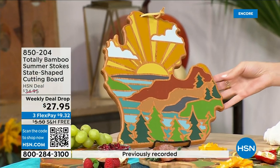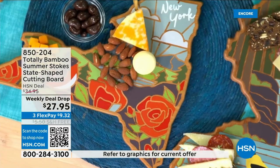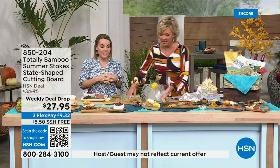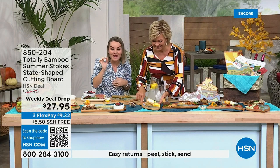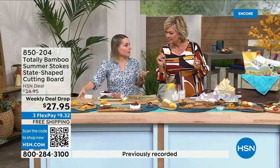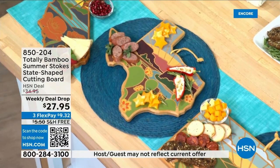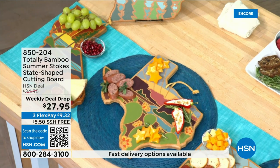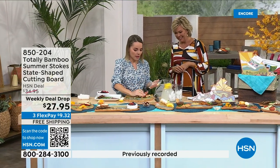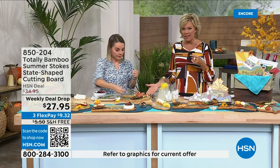Florida has oranges, dolphins, lighthouses — all the things that make Florida fun. Key limes, of course. Texas has stars for the Lone Star State. When entertaining, we always look for something really interesting. How many times do you just grab the package and set it on the table? Don't do that when you have this board. Look how easy — it's already colorful so you don't have to fill in the gaps with fruit. The color is already there for you.